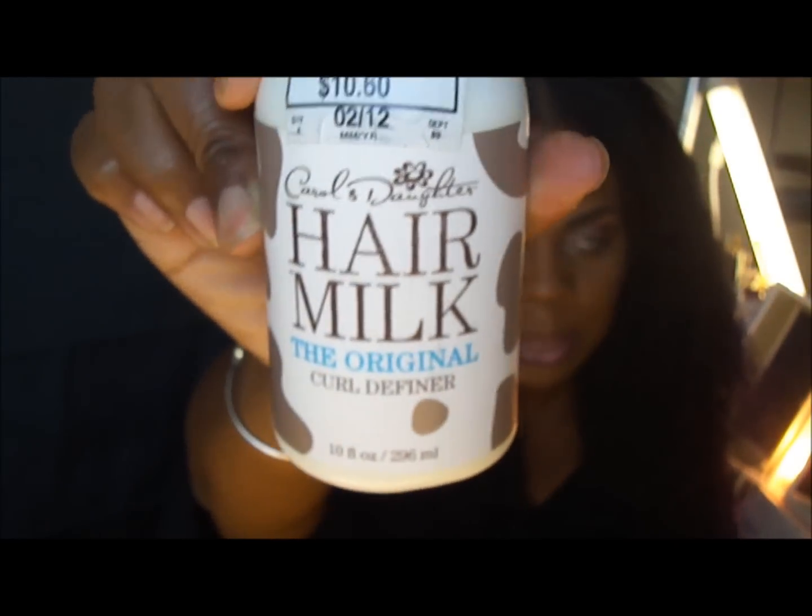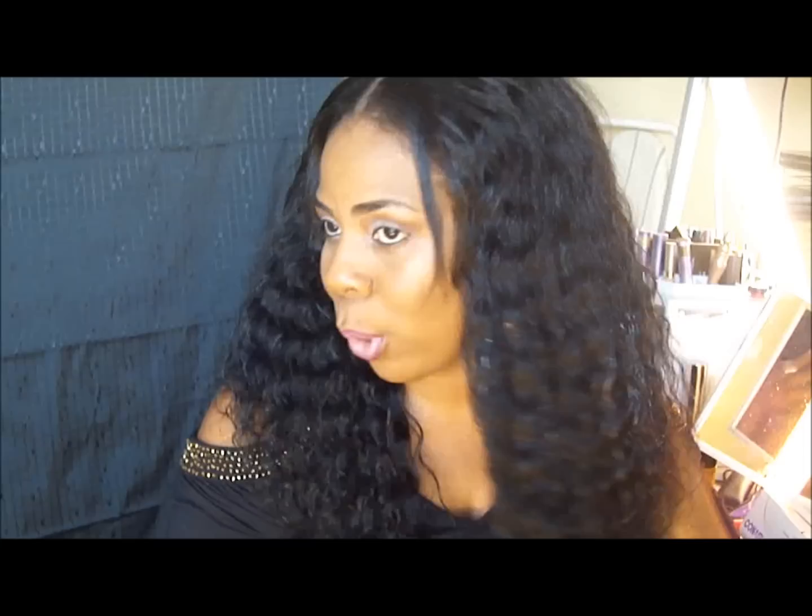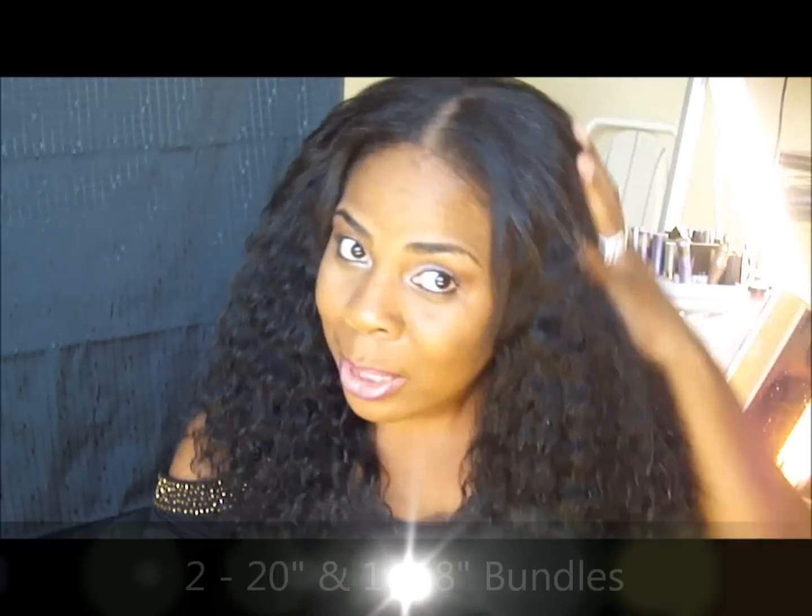I usually wet the hair and I use this, which is amazing — this is Carol's Daughter Hair Milk, the original curl definer. It's amazing on curly hair because what it does — and it smells amazing too — is it keeps the curls from freezing up. Because this hair is already big, I don't want it to be too big.